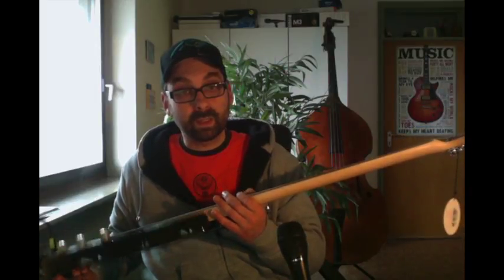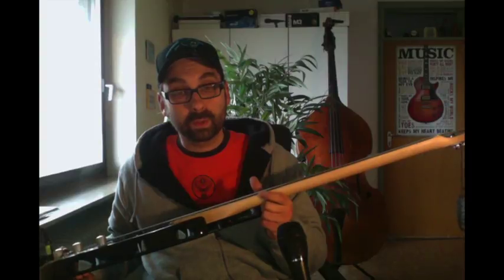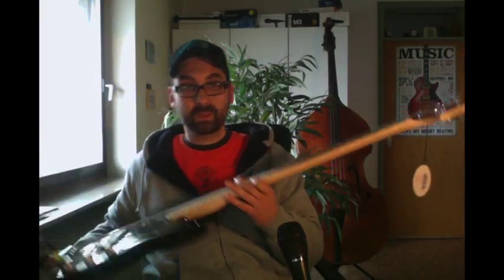You have a maple neck, but it's not a one-piece maple neck. There's a fretboard glued on top of the neck, so there's no need for a skunk stripe, as you can see.